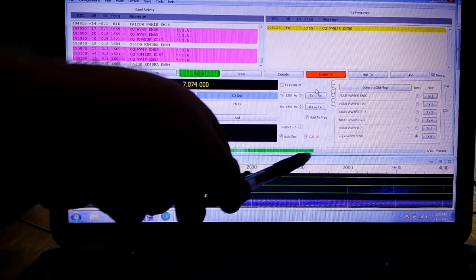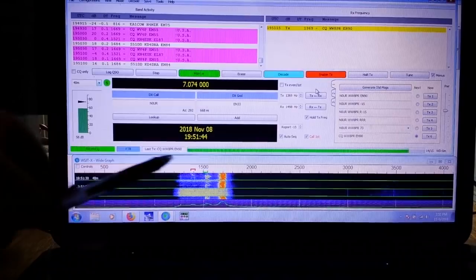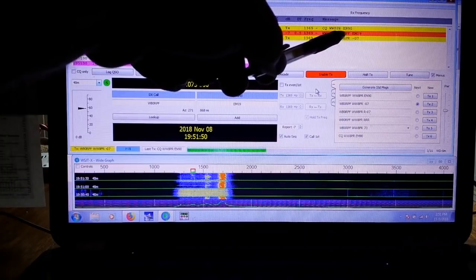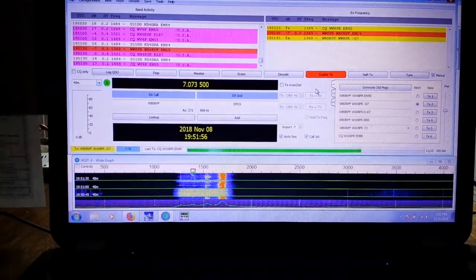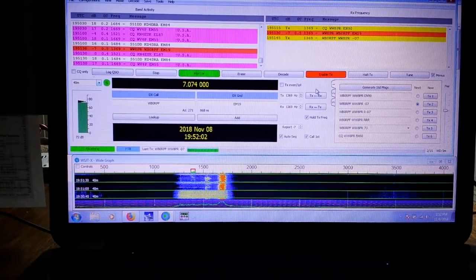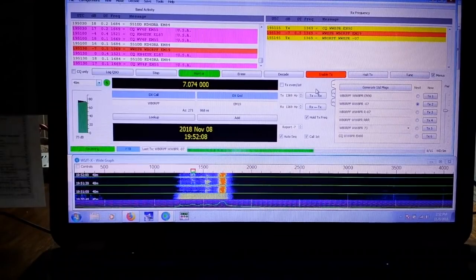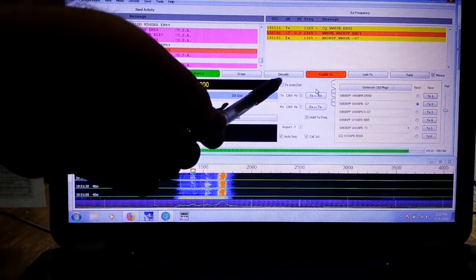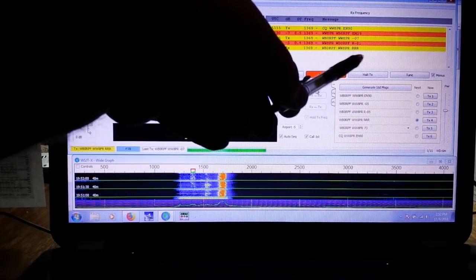That period is over and we're going to listen to see if anybody comes back. It's going to take 15 seconds as this bar graph progresses across the screen. Somebody came back - Whiskey Bravo Zero Romeo Papa Fox, who is in grid square EM19. I answer him back and give him a signal report of minus 07 dB. He should answer me back with a signal report here in just a second. There's activity here - he's transmitting on my frequency. He answers me back with a signal report of minus 1.